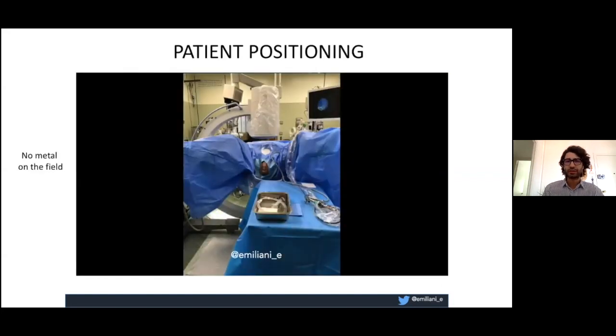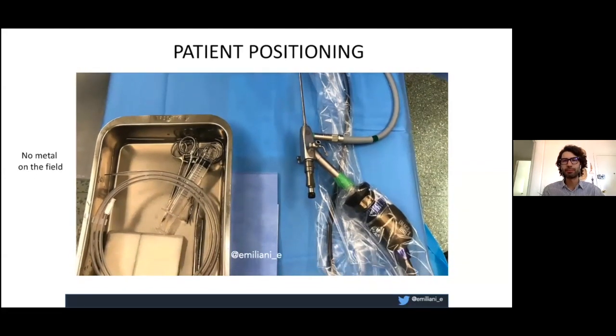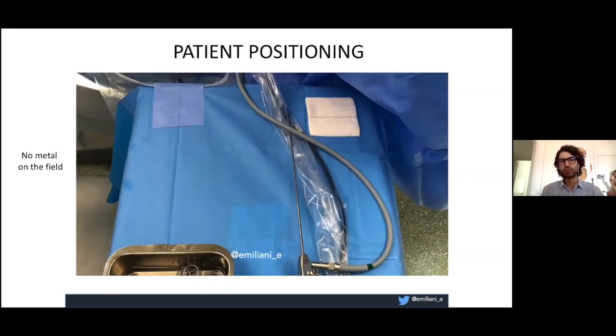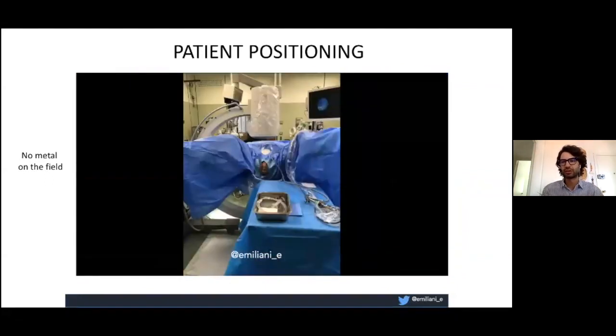For patient positioning, I always use lithotomy position. I place a table next to me for all the instruments, and I always systematically put my C-arm on the right side of the patient and my screen on the left side. The important part is to avoid placing metal in the field of the C-arm, because this helps avoid extra radiation that you don't need. Be systematic.